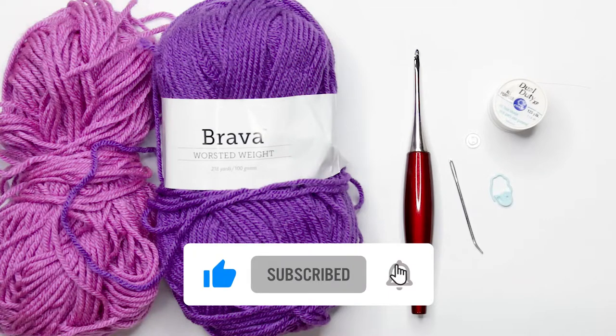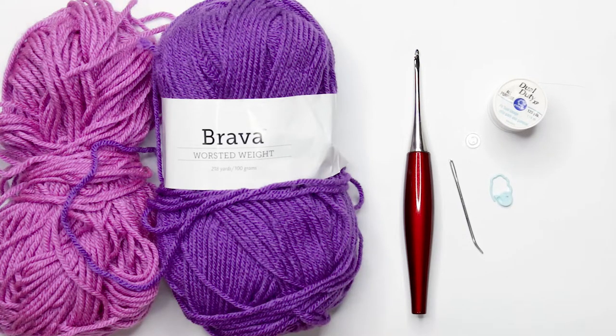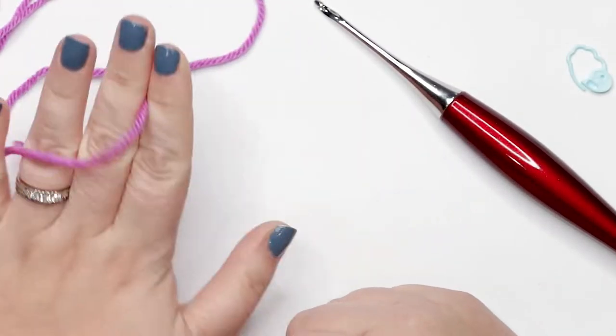If you're ready to get started please hit that like button and please consider subscribing to this channel. I'll clear away my workspace here and we'll get ready to start working on our bell sleeve dress. To get started we're going to need one of the two yarn colors selected for our dress.